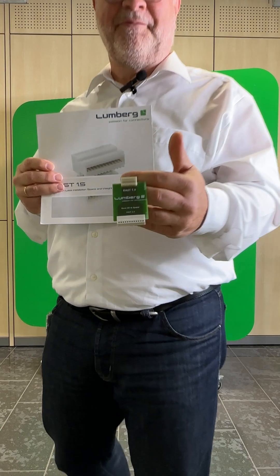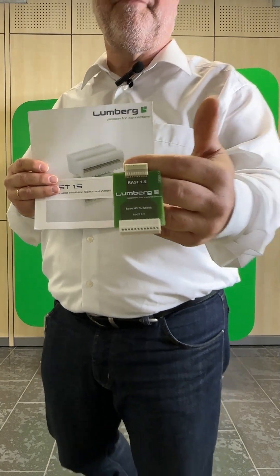We are certain that with regard to the ongoing miniaturization, we have found exactly the right answer with RST 1.5 in order to be able to offer our customers optimal solutions for all their applications with a complete RST portfolio. Thank you very much and see you at Electronica!